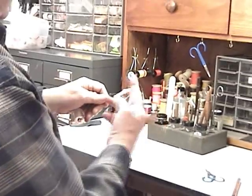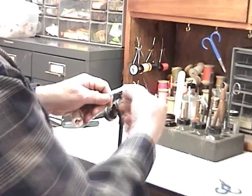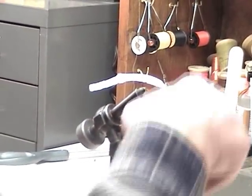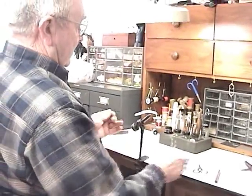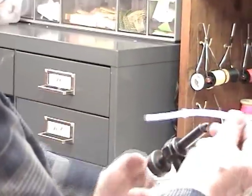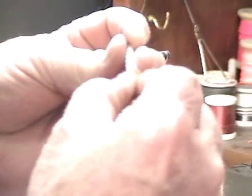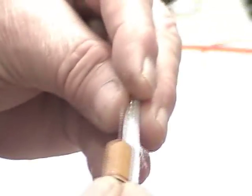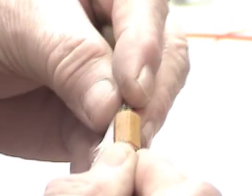Then we close this off with a whip finish. Now we've got to stuff all this foam up in there. Use your dubbing needle and just keep compressing it, holding it between your fingers so that it won't bounce up.